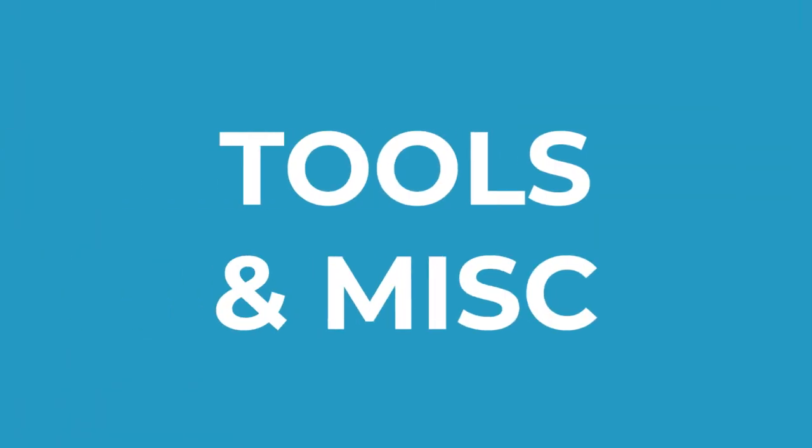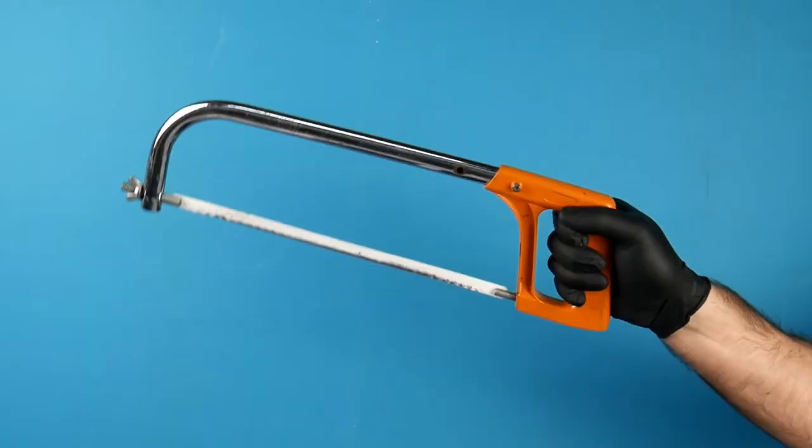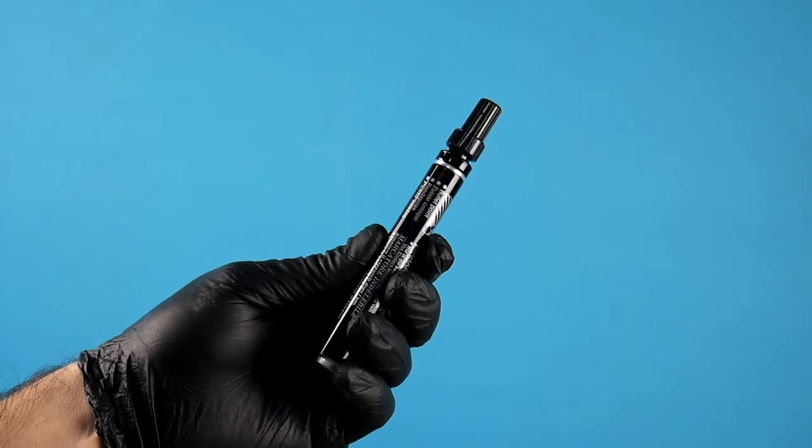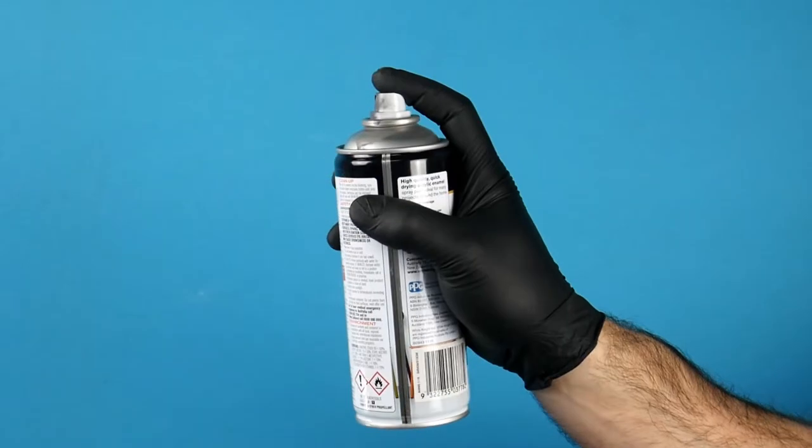To put this together I'm going to need a few tools: a drill and some bits, metal shears, a hacksaw, a hammer, a permanent marker, some sandpaper, and optionally a little bit of spray paint.